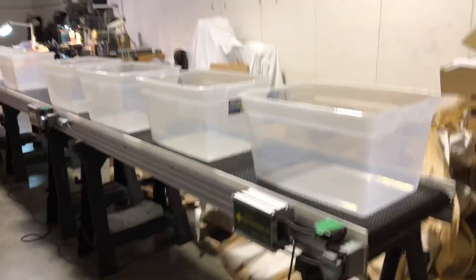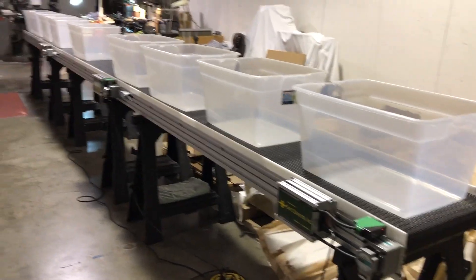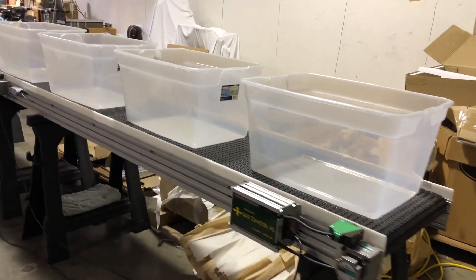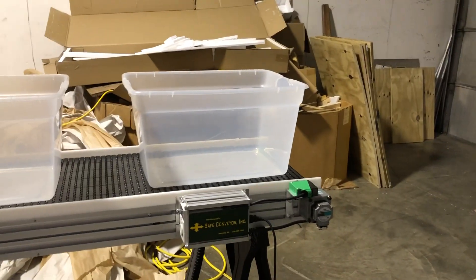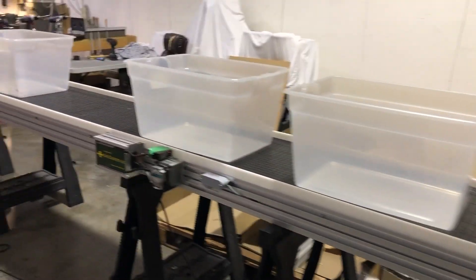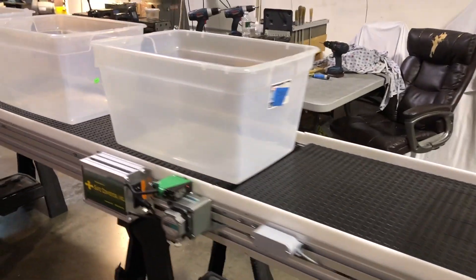Welcome to Safe Conveyor. Today we're demonstrating zone control. For those who don't know what zone control is, it's basically creating a travel zone between two different drives. This one happens to be eight feet, and there'll be a drive at each one of these eight-foot sections, along with a sensor.